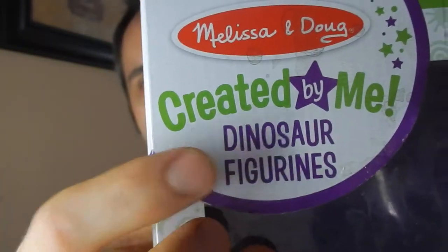So what we have here is a Melissa and Doug product. I'm going to link it up down in the description below. Melissa and Doug makes a lot of really great kids products like toys and crafts and all that type of stuff. So definitely check them out. I'll link up their products down below. But this is the Created by Me series.